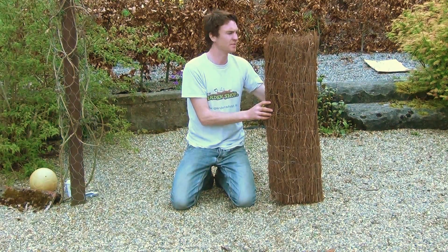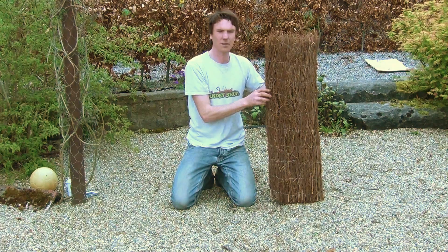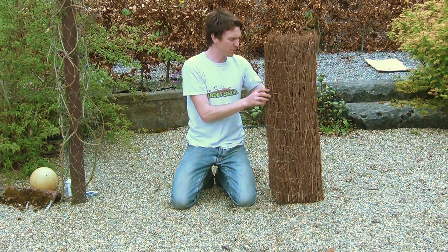Hello from The Garden Shop product demonstration video. In this video we want to show you one of our range of garden screens we have on the website, and it is the 1 meter high brushwood screening.